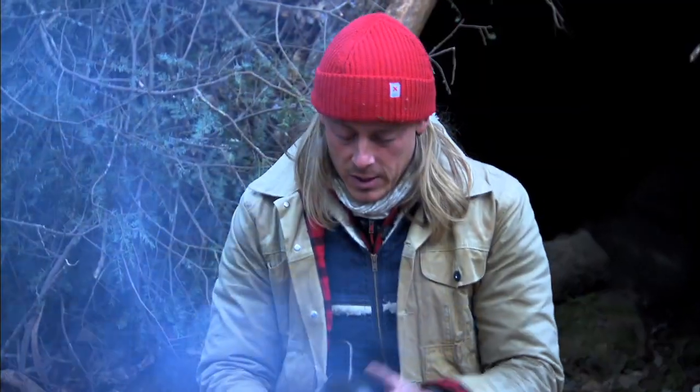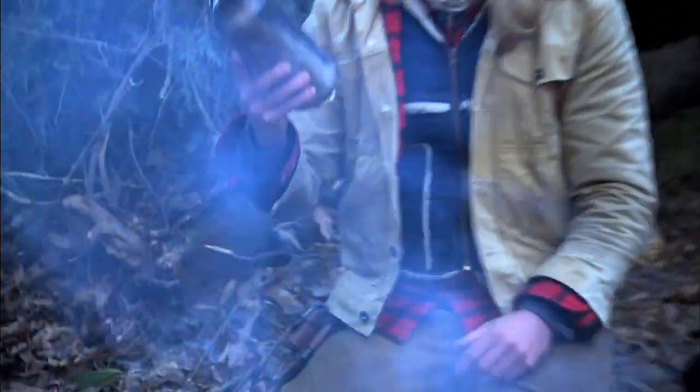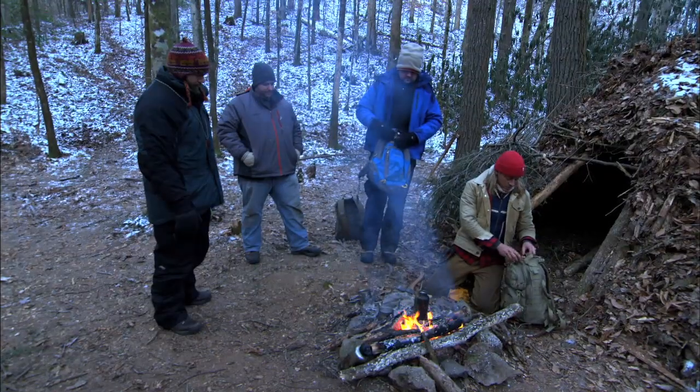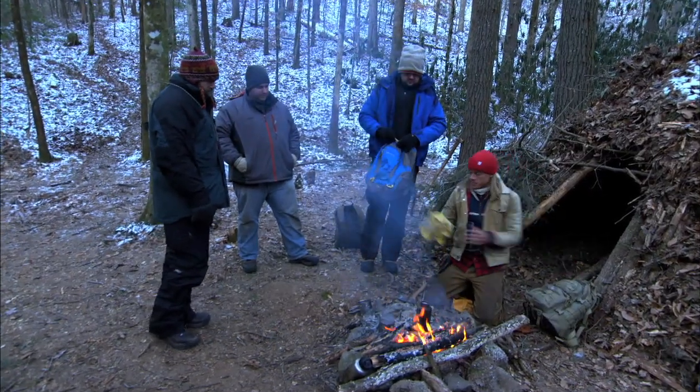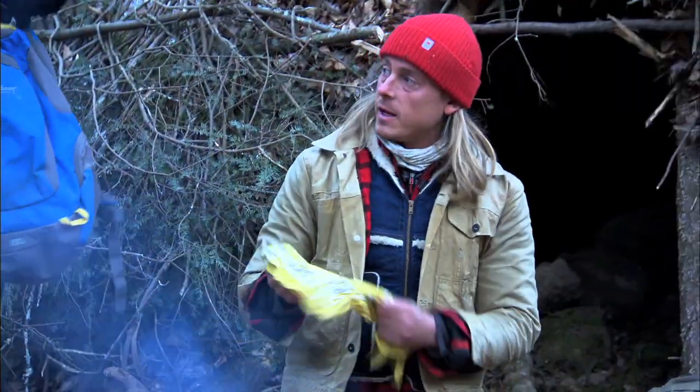I'm gonna show you guys how to make char cloth. We've got a bone-dry water bottle here and I've dried it out just by putting it in the coals. And in order to make char cloth, you need a 100% natural material. In this case, I'm just gonna use an old bandana that I keep.